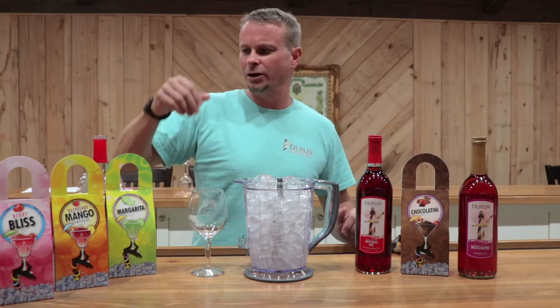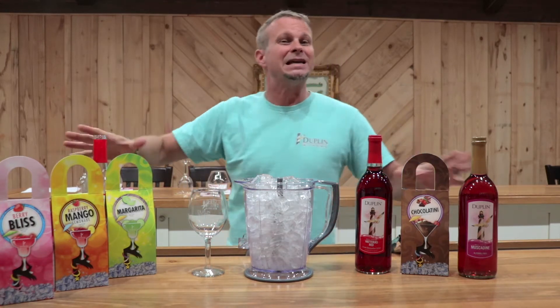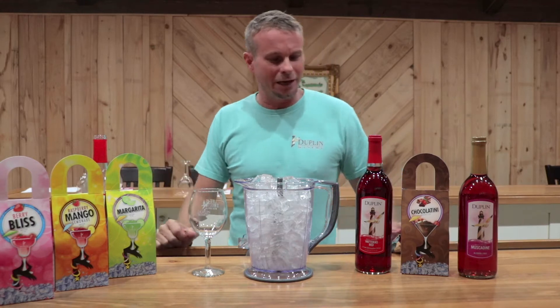I've got a Chocolatini here, we've got a Berry Bliss, a Margarita, a Raspberry Mango Lemonade — but there's about 10 different flavors of these. And you can make them at home, and I'm going to show you how to do that.